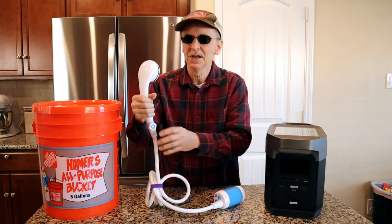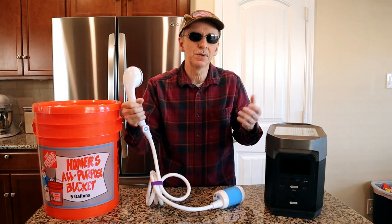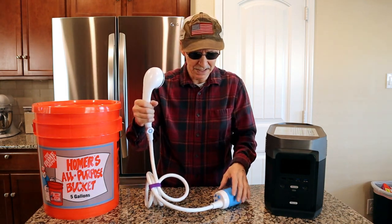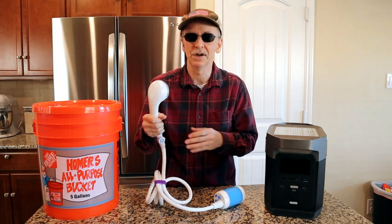I just turn it almost off and then wash myself, then turn it full on to rinse. It's pretty simple. The stream is very strong with this. According to the site you're not supposed to run anything under 41 degrees Fahrenheit or above 122 degrees Fahrenheit through it.